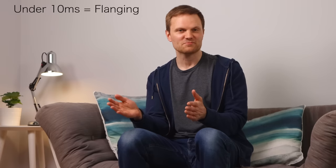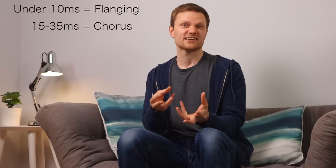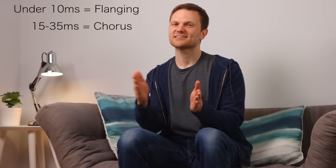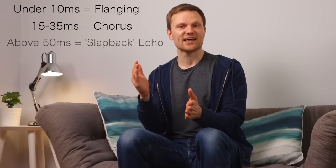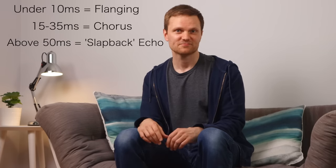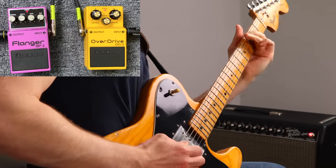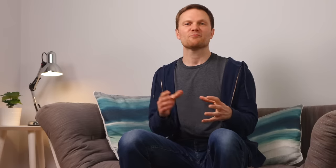As you lengthen the delay time it starts to sound fuller and you hear the signal as two of the same signal layered over each other — that's the delay time range for chorus. Lengthen it even more and it moves into a very quick delay where you can audibly hear the two signals as separate, which sounds like a slapback delay. Most basic four-knob flangers have a delay time control — usually called the manual control — meaning you can get a passable chorus sound out of pedals like the Boss BF2 or the MXR M117 by lowering the manual control to its longest delay time. I've got a video on how versatile a flanger pedal can be — I'll link it above.